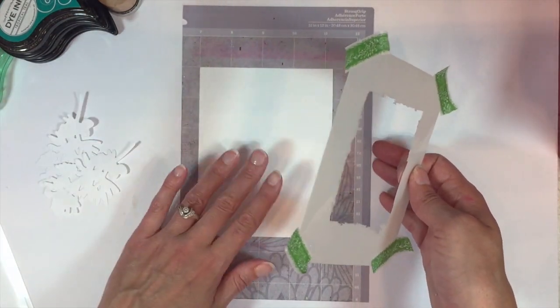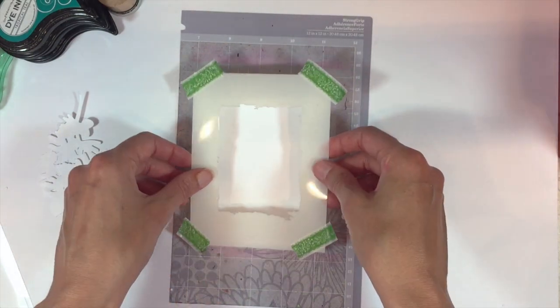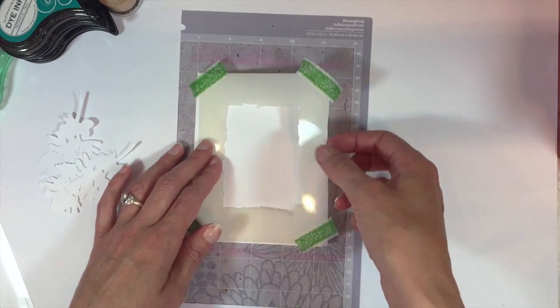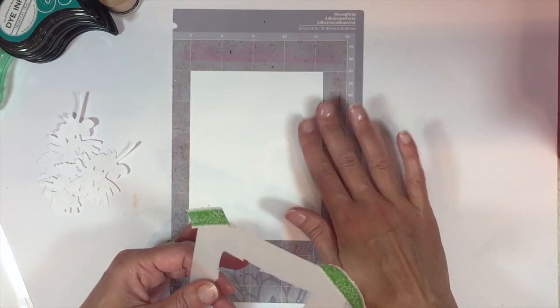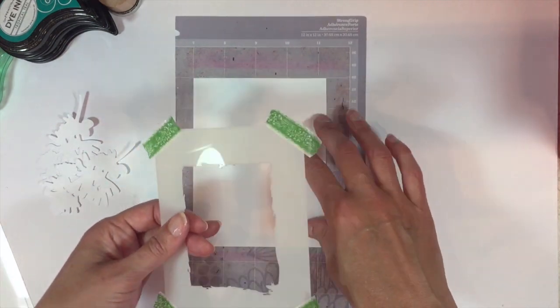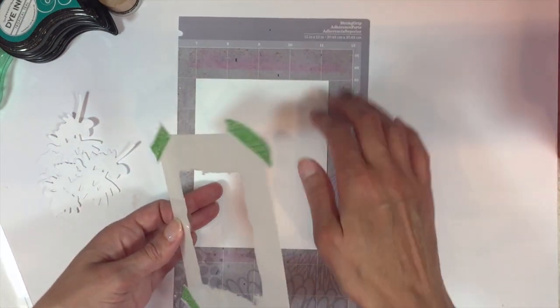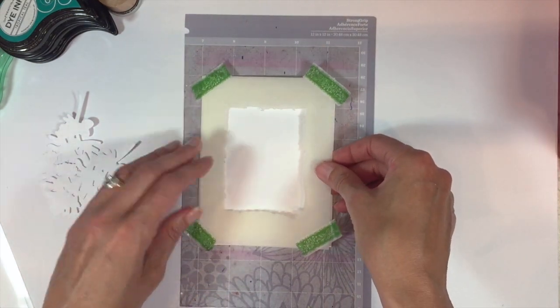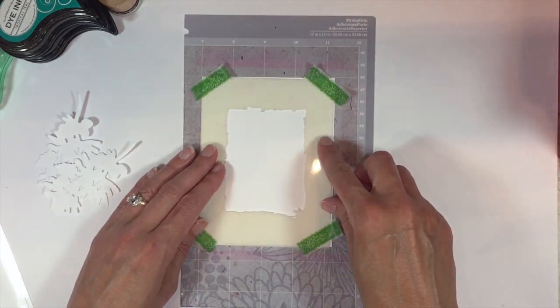I have a panel of plain white cardstock and I'm going to be layering my stencil over top of that. I have my cardstock stuck onto a Cricut cutting mat — it's just an adhesive mat that holds everything in place. I like to use those when I'm stenciling.